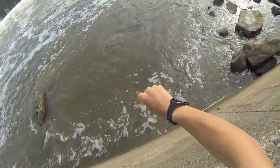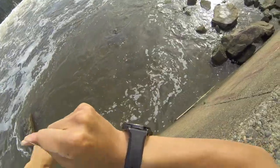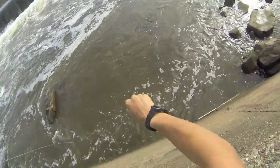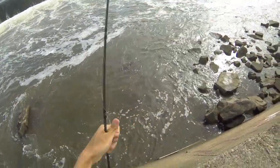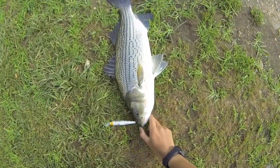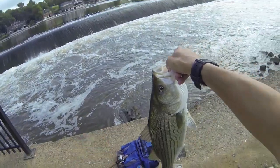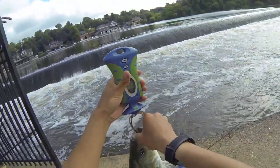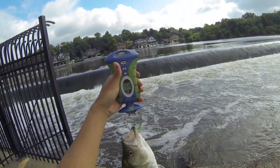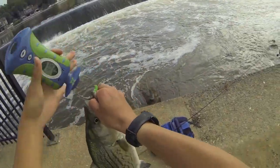Oh, that's a big striper, jeez louise. One hook now, come on get up here. Yeah, barely landed this guy. That is a solid fish right there. This is a four and a half pounder — let's see, three pounds thirteen ounces. Almost a four pound striper. Nice hybrid.